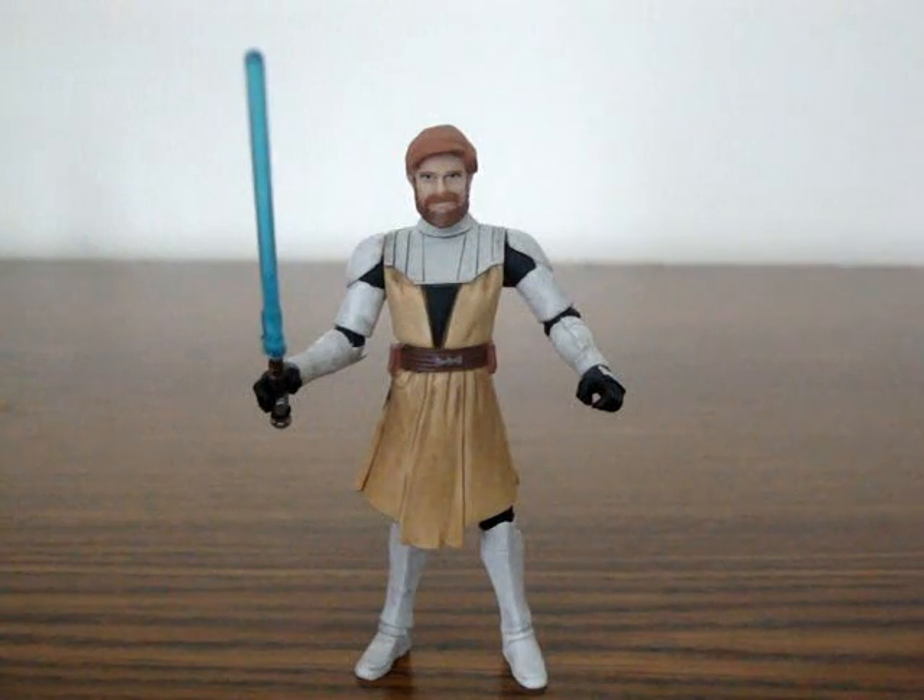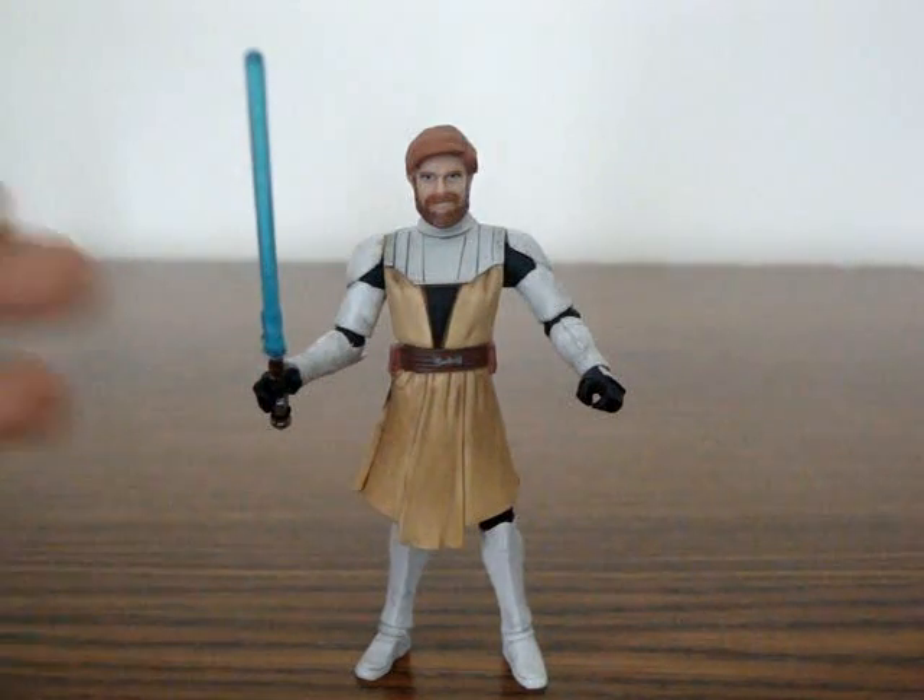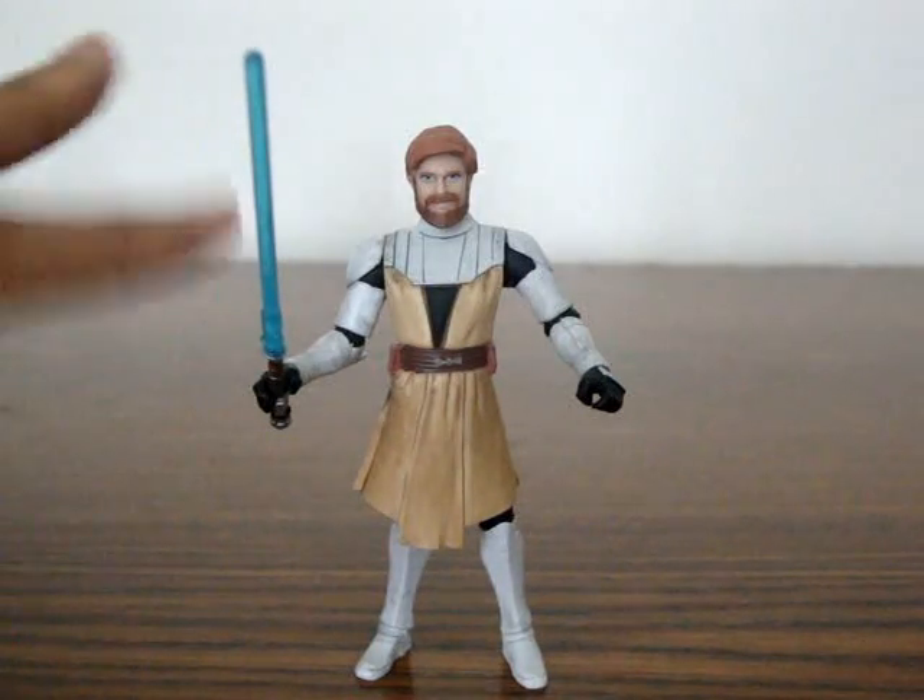Hey guys, this is Digimaster, the Digimaster YouTube channel here, bringing you a new action figure review of a not so new action figure.